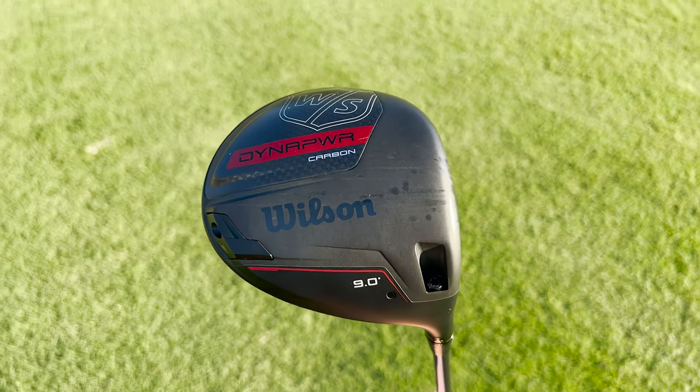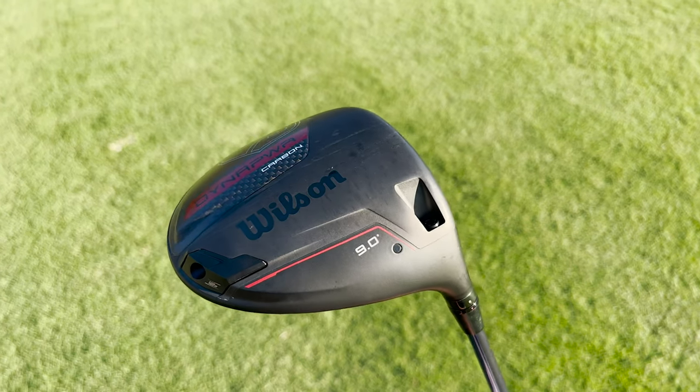This is going to be one of two new models from Wilson in 2023. You're going to have the Wilson DynaPower Titanium, which is going to be your higher launching, higher spinning, a little bit more draw bias driver. Then you're going to have the DynaPower Carbon, which is going to be your lower launching and spinning, more fade bias style driver.